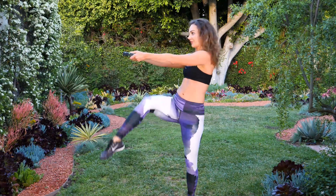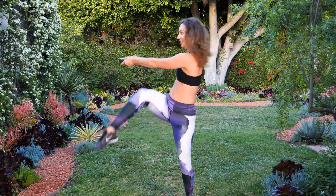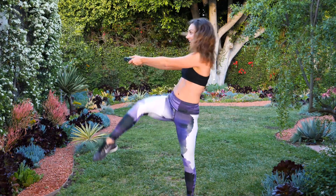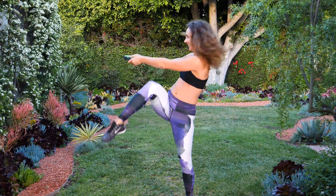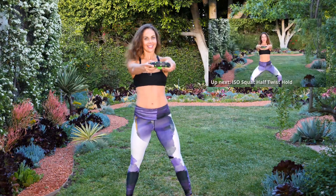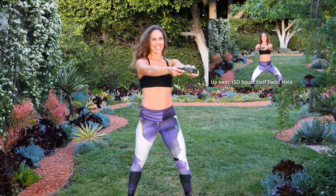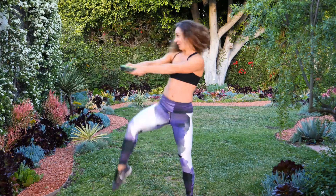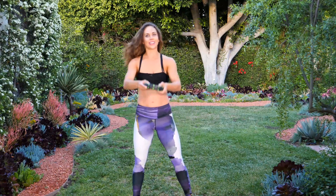Switch sides right into it — 15 reps. Really twist the body, arms straight. Get that shoulder working too. Almost there — nine, eight, seven, six, five, four, three, two, one. Very good.